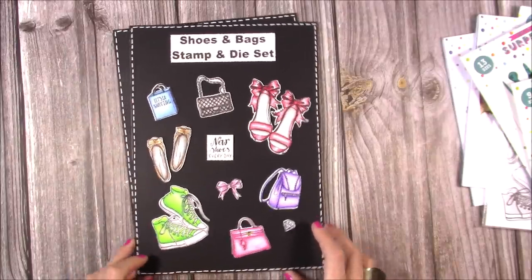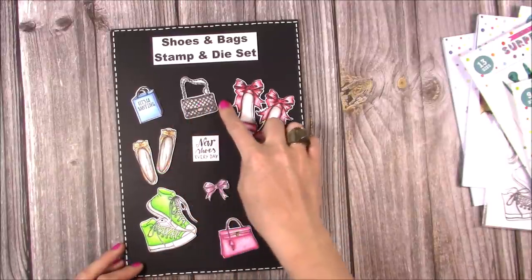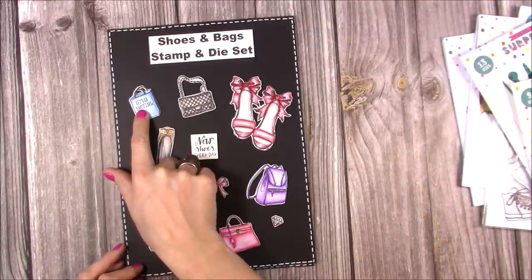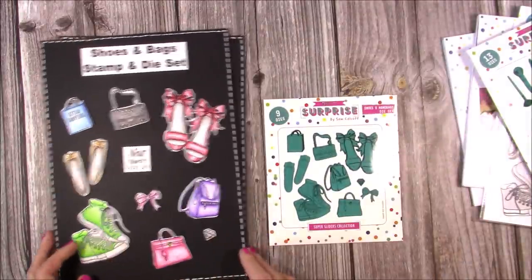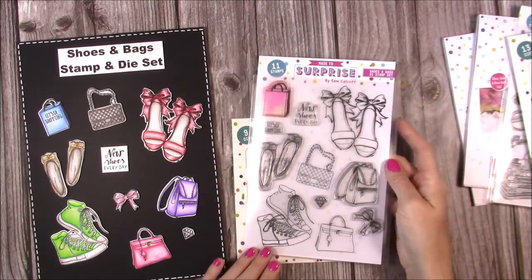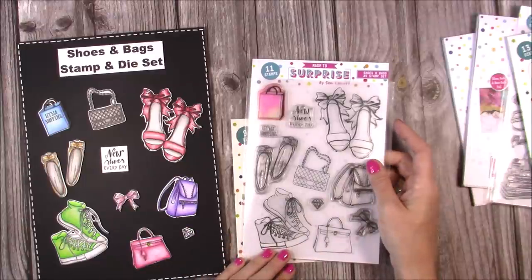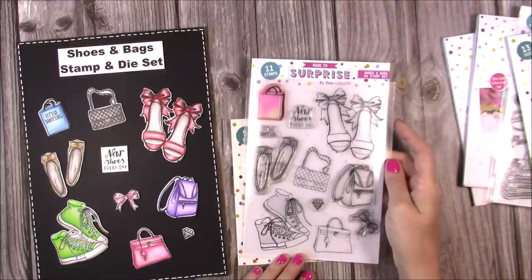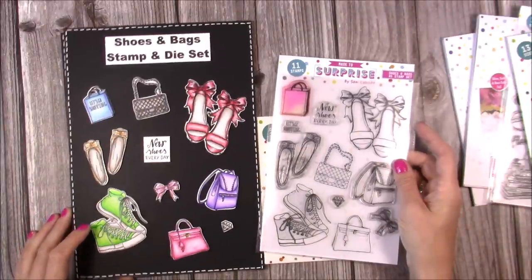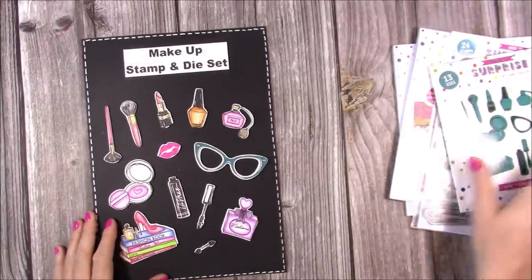This is the Shoes and Bags stamp set. You get the trainers or high tops, bags including a backpack, high heel shoes, flat pumps, and a shopping bag where you can stamp 'let's go shopping' in the centre. You also get a diamond and a bow. The corresponding die set has nine dies — really nice substantial sizes. If you have your own digital cutting machine you won't need the dies, but you can also just buy the stamps on their own for journaling and general stamping. Really easy to colour with lots of blank areas.